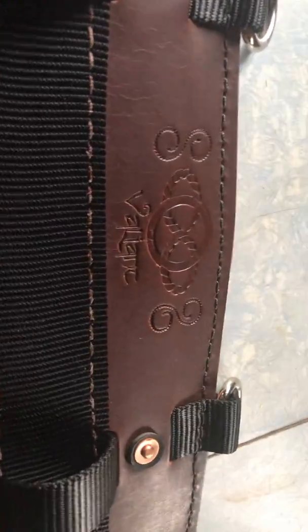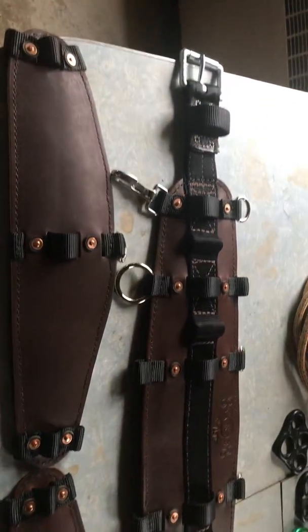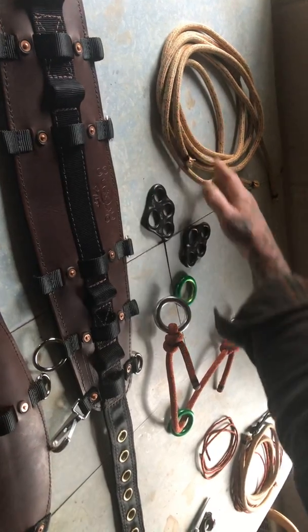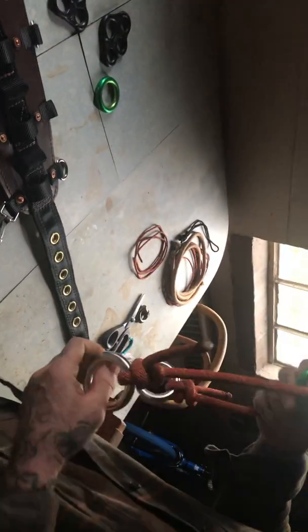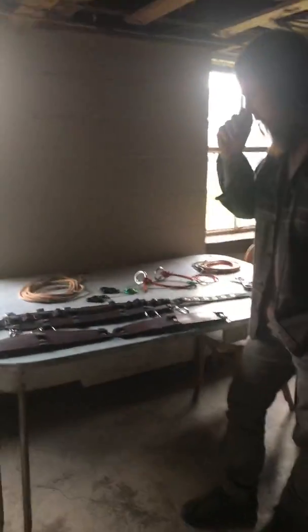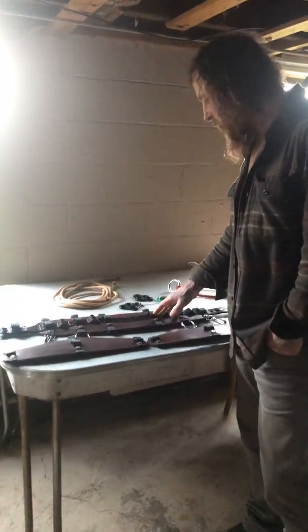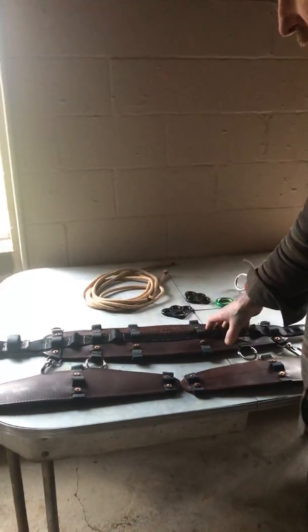I designed these pads for advanced arborists, so they could configure their own life support system into these pads with approved hardware such as rings or rigging hubs, and approved material which would be cordage, to be able to configure a traditional three-point suspension. The leg pads will accommodate up to 10 millimeter cordage. The belt pad will accommodate anywhere from doubled up 8 millimeter cordage to 10 millimeter cordage to half inch diameter cordage.